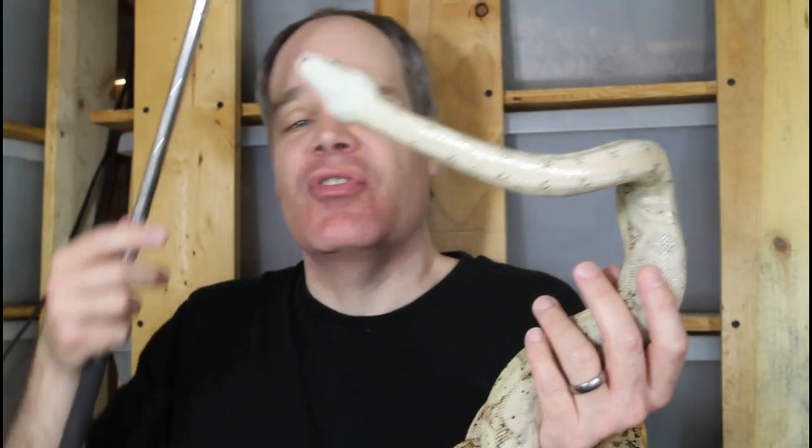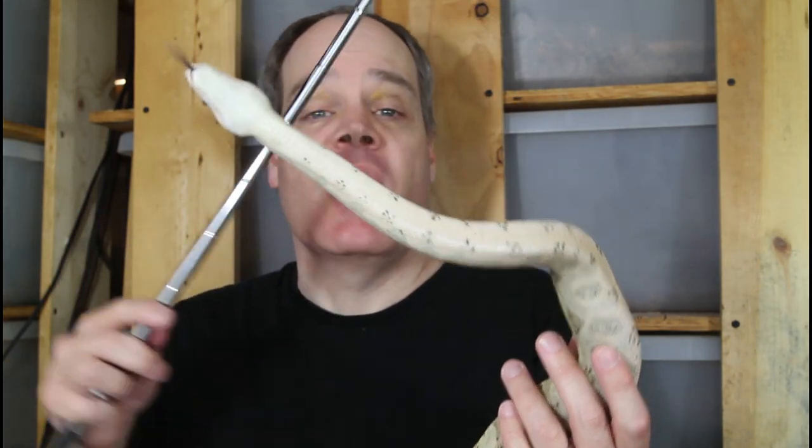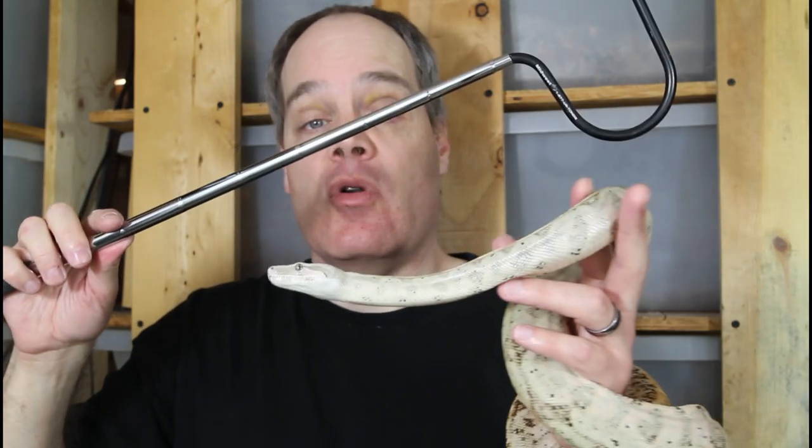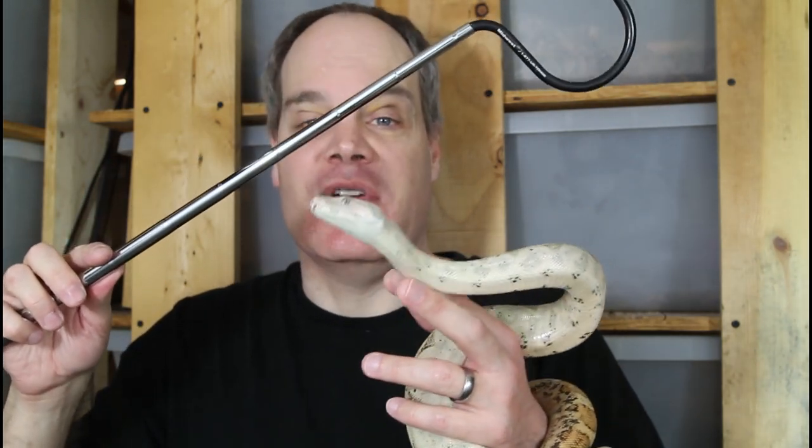I actually didn't use a hook for quite a while — for the majority of my snake keeping experience I either just stuck my hand in the cage to get the boa out, or threw a pillowcase or snake sack over it. But trust me, a hook is well worth the money. It really helps with snake handling and makes you a lot less likely to get bitten.